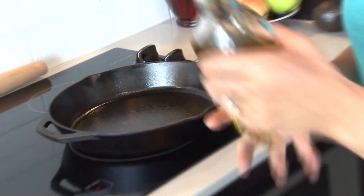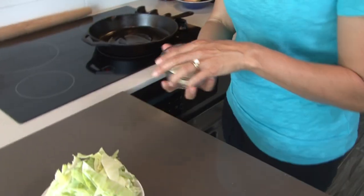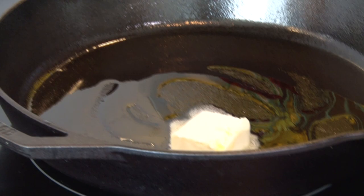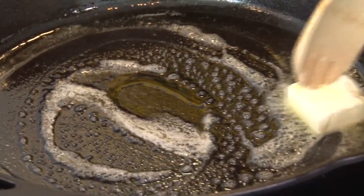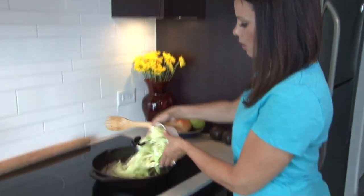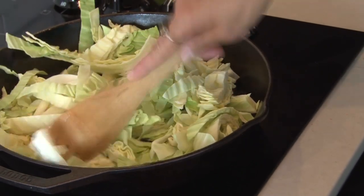I have my cast iron skillet preheated over medium heat. I'm going to throw in a couple turns of olive oil and that pat of butter. As that melts down, I'm going to give it a little stir. Once the butter melts, I'm going to toss in our cabbage. Butter's just about melted — tossing the cabbage into the pan now, and the cooking process is going to begin.